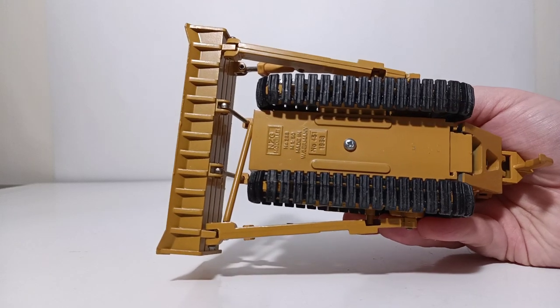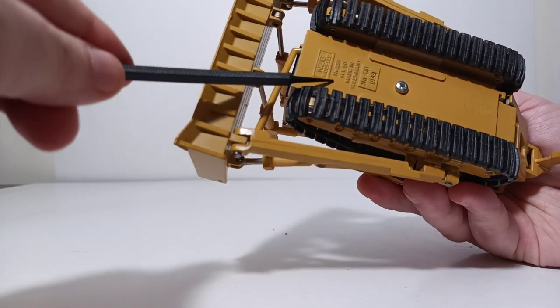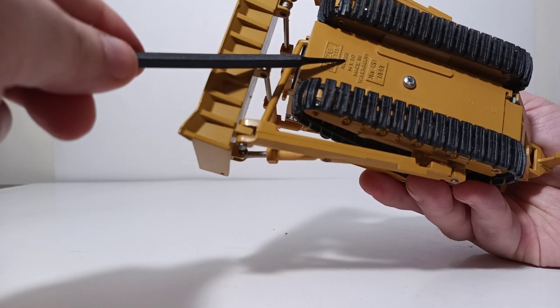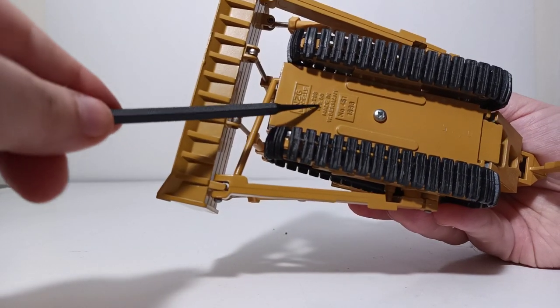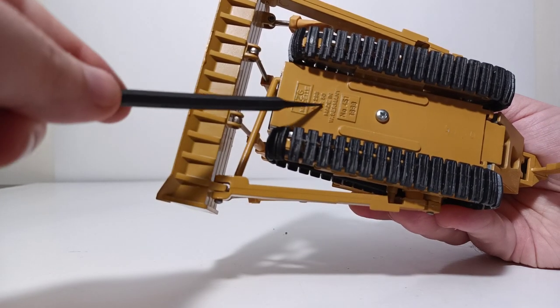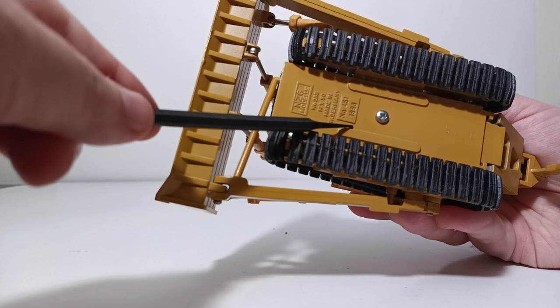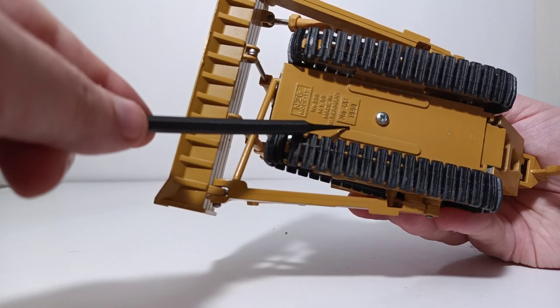Taking a look underneath the dozer, you can make out NZG model — this is model number 288, I believe — 1:50 scale, made in West Germany, which is what the original casting for this dozer was, obviously not this version. Number 451, and then this particular one has a date of 1998.